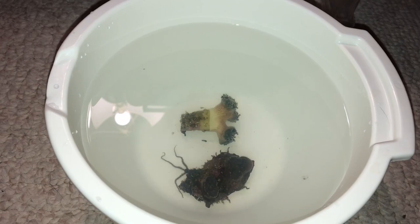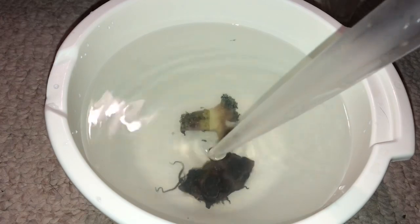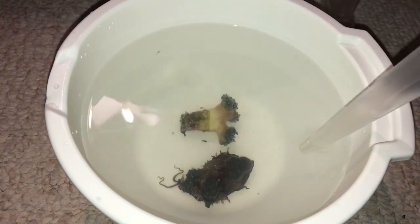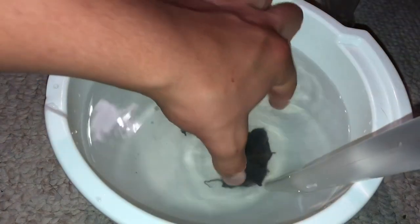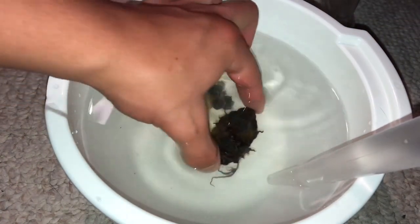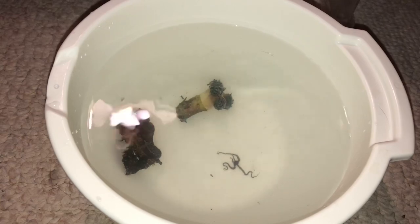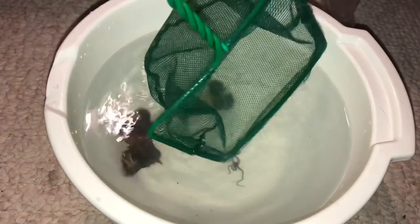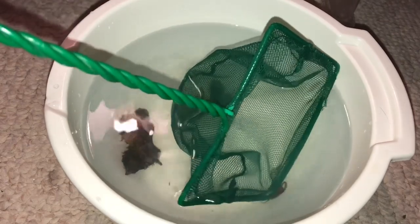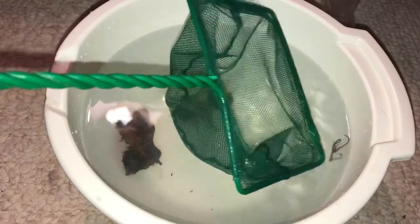All of a sudden I spotted something crawling out of the mushroom — I was like, ew, a disgusting worm. I started shooting it with the turkey baster, and it ended up being a brittle starfish that came out. I decided to open up the rock and realized it was a starfish, so I quickly grabbed my net and scooped it up and put it in the bucket to make sure I didn't kill or injure it. I've always wanted a brittle starfish in my tank, and I finally found one on a coral — I didn't have to pay $15 for a starfish, which was nice.